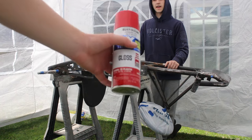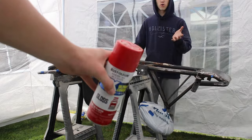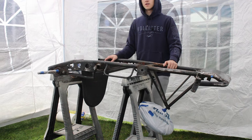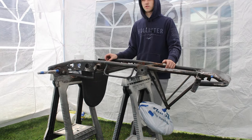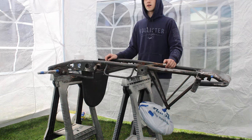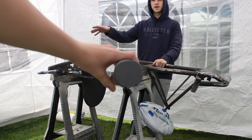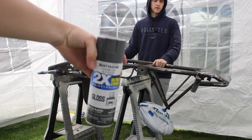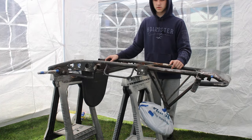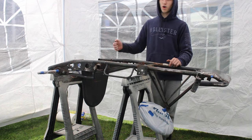We chose a candy apple red just because it's like a vintage go-kart color — that's the first thing you think of when someone says go-kart. It's just the regular Rust-Oleum Walmart brand. We also got a gray color to paint a few of the accessories like the rear wheels. This paint is paint and primer all together, so we won't have to go through the hassle of primering first.